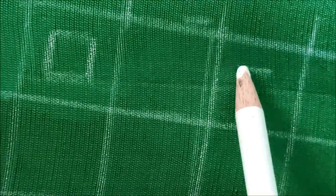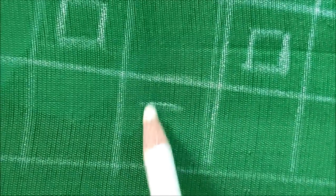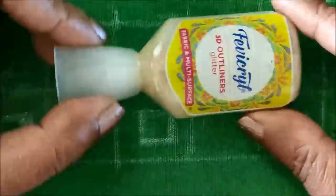Let's quickly start with the markings. We need to give markings of checks boxes, one by one inch like this, and in that I'll be marking small square boxes, leaving one box in the center. The same way the second line will be carried forward, and this is how it looks once the marking is done.